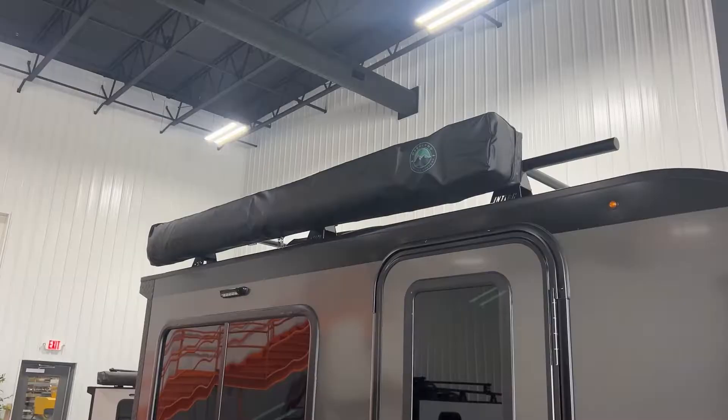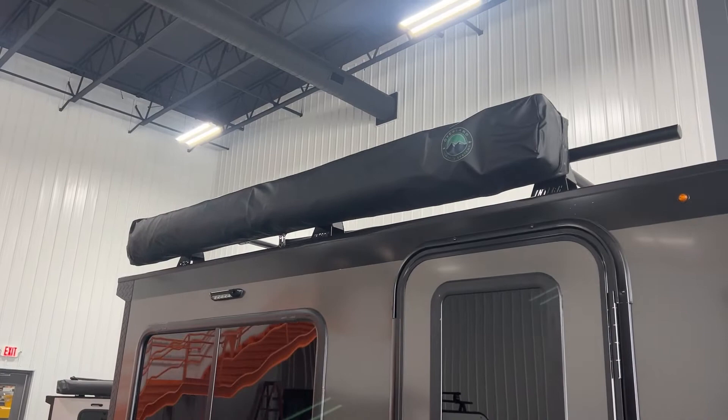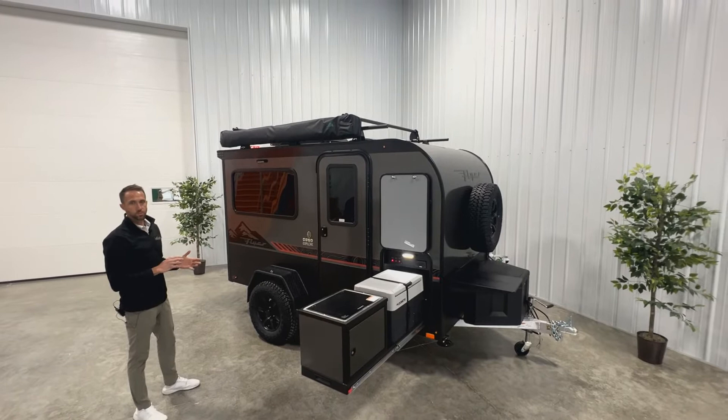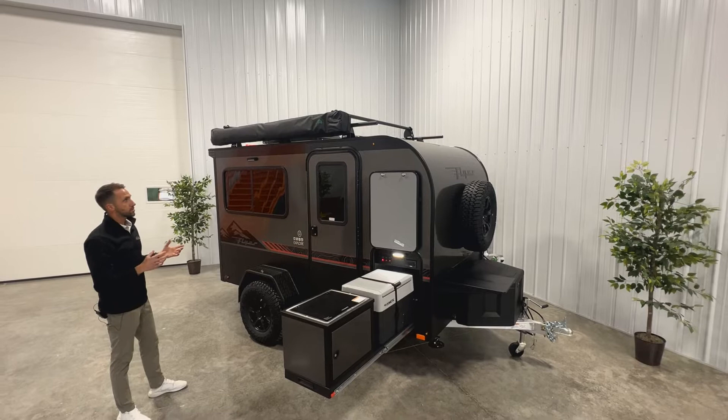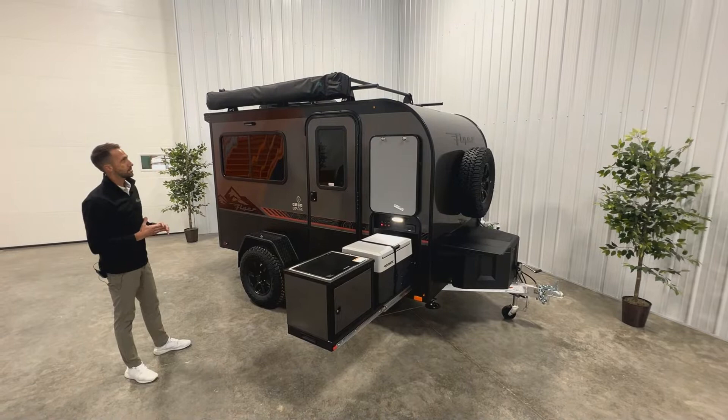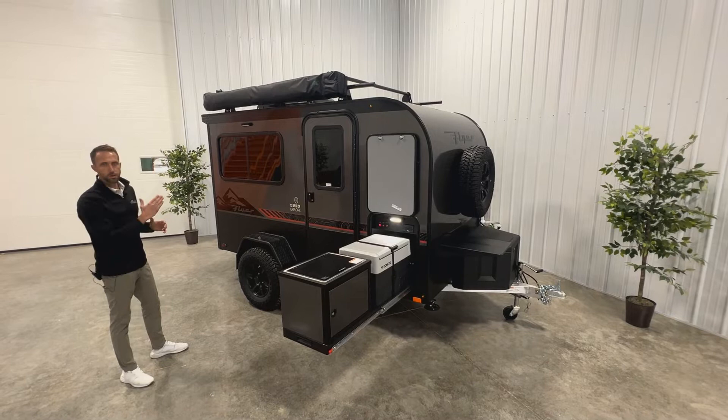Looking up, you'll see our roof rack — a custom-made Intech design with crossbars that are adjustable, so you can slide them forward and back, which is really handy depending on what you're attaching. The tube design accommodates pretty much any rooftop tent, with a 250-pound static rating, so most rooftop tents will work on it. You can attach a rooftop tent to the top of the Flyer Explorer, or set up kayak racks or other items by adjusting the bars wherever they need to be.